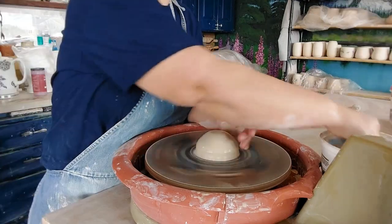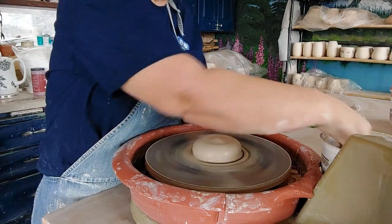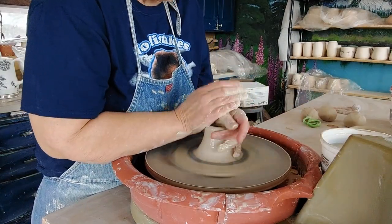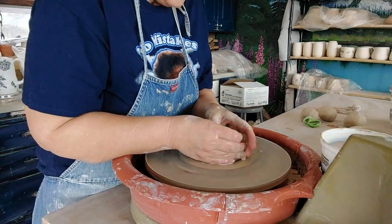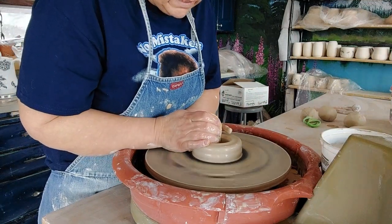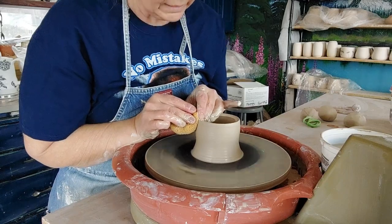I'm centering the clay - this wheel is new to me, it's set a little taller than I'd like since my outdoor wheel is lower and I can't get up on my tiptoes. We'll go ahead and throw a couple of cylinders, then I'll throw the spouts. Some of my favorite pieces are a mix between wheel-thrown and hand-building. This clay is really rough - I can feel the sand. Let me know if you throw with a grittier clay or prefer smoother clay like porcelain or stoneware.